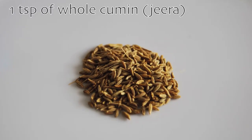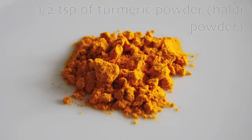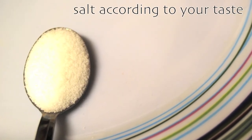For the spices you'll need 1 teaspoon of whole cumin, 1 teaspoon of coriander powder, half a teaspoon of turmeric powder, 1 quarter teaspoon of red chili powder, and of course salt according to your taste.